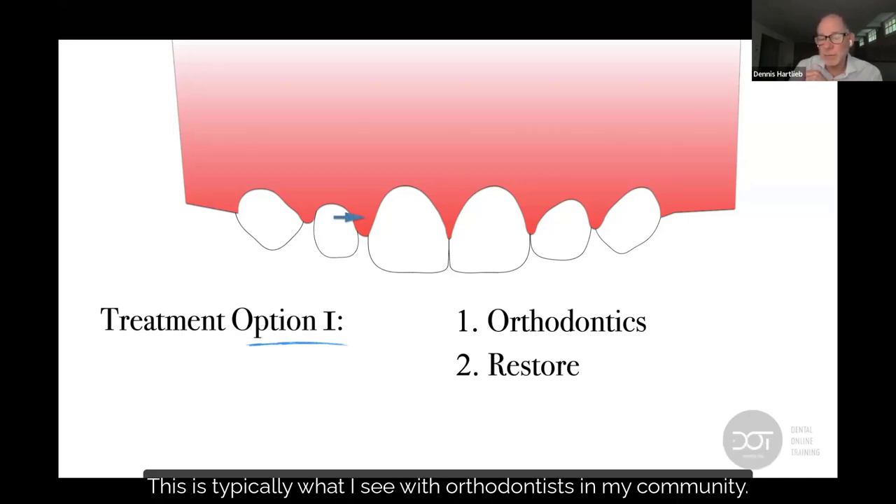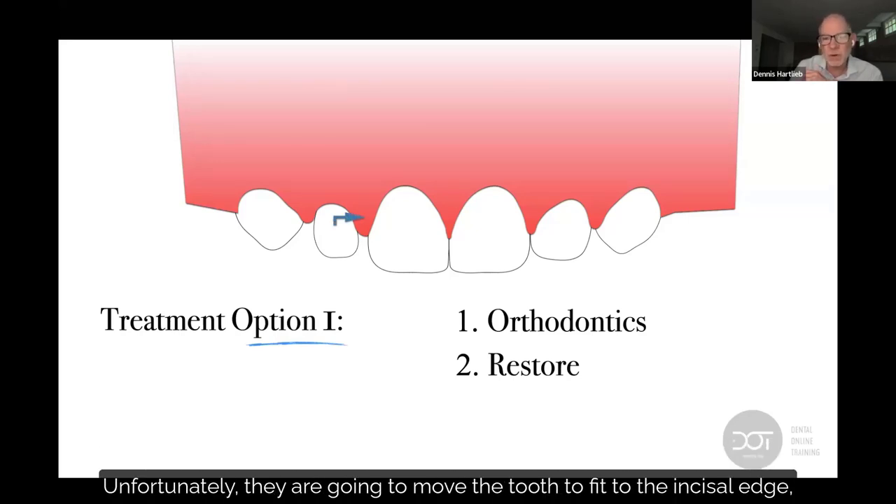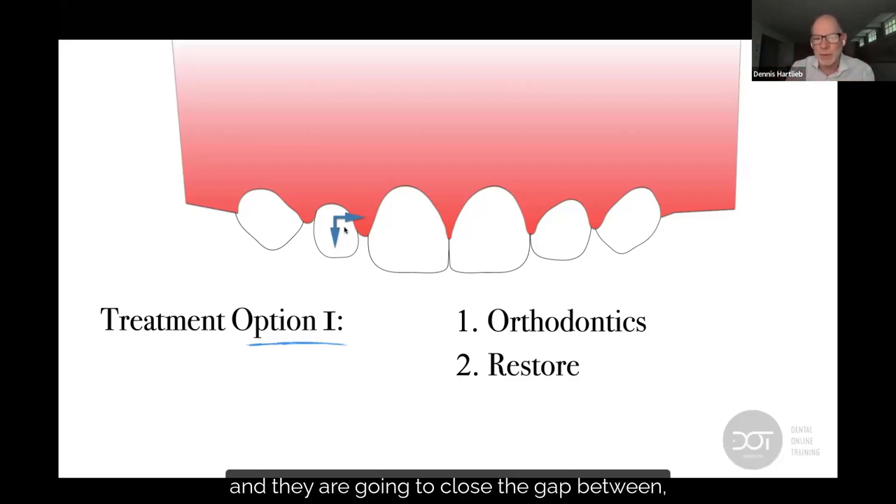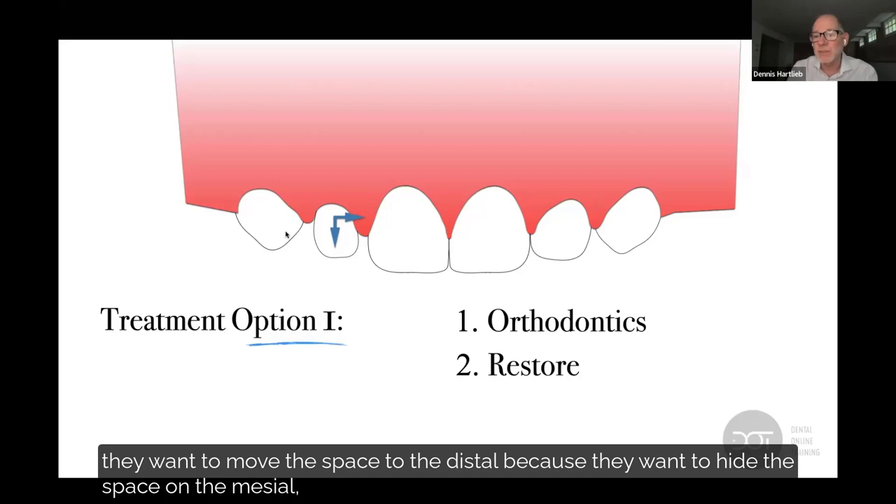This is typically what I see with orthodontists in my community. Unfortunately, they're going to move the tooth to fit to the incisal edge, because that's what orthodontists are trained to do — get the teeth at the incisal edge. And they're going to close the gap, moving the space to the distal because they want to hide the space on the mesial.